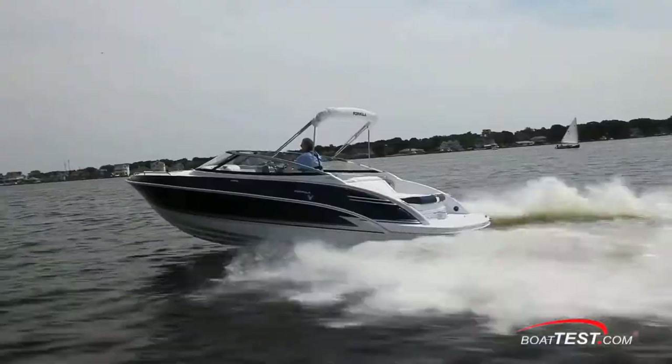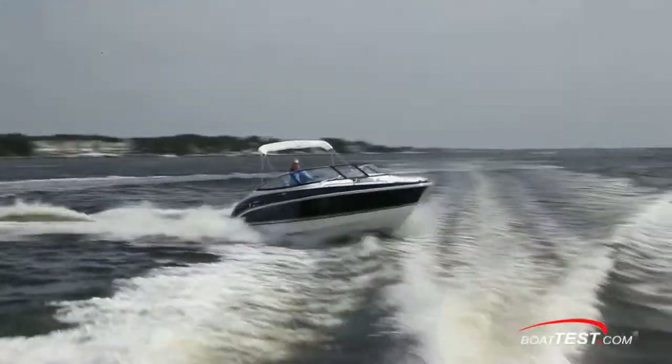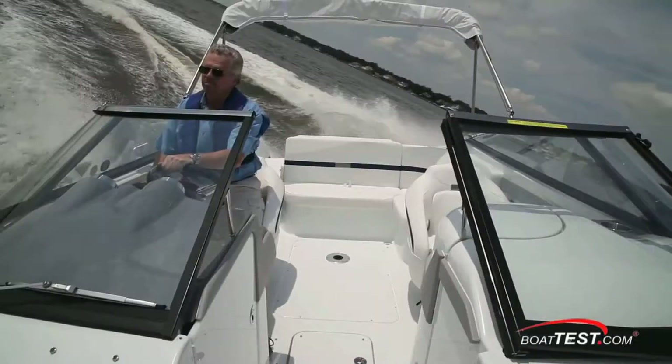Hi, Captain Steve from BoatTest.com, and today we're on an upscale sport boat, the Formula 240 Bowrider. I'm going to take it on a full test and see how Formula has done.